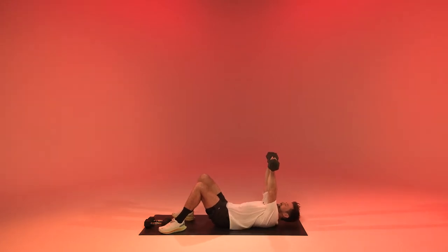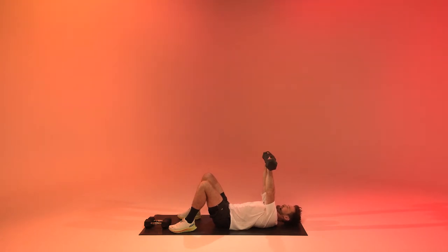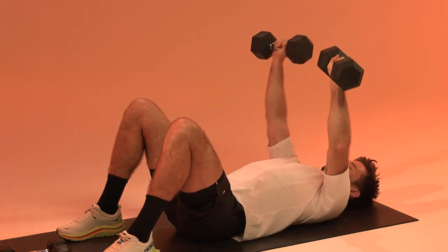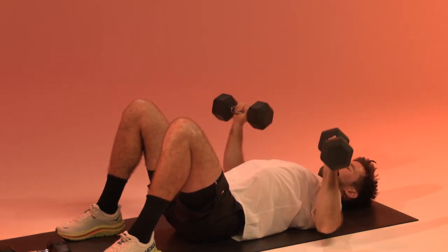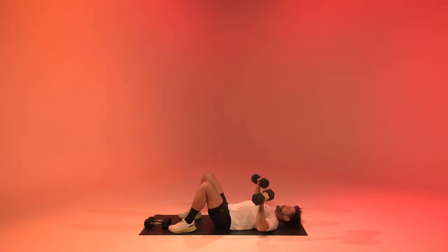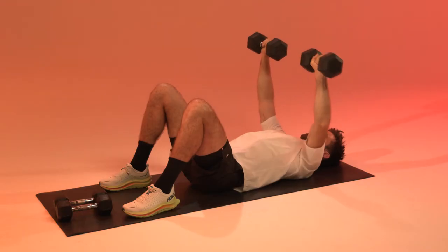In eight, in six, in four, let's go — all the way down and up. Think about squeezing that knot in the middle of your back. Try to make an arrow shape from your elbows towards the top of your head, so don't go too wide or too narrow. Arrow shape. Yes.